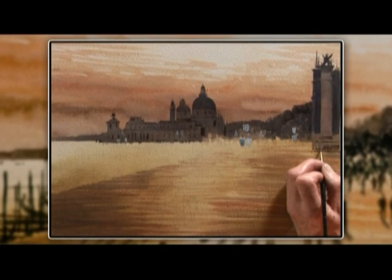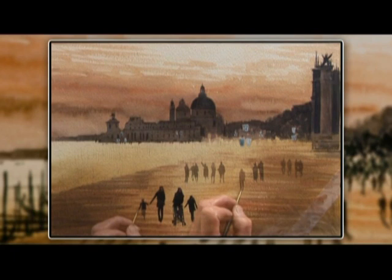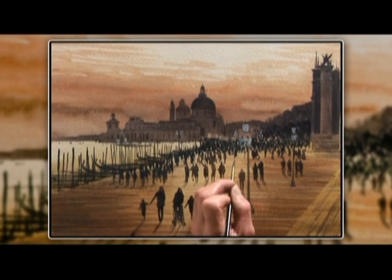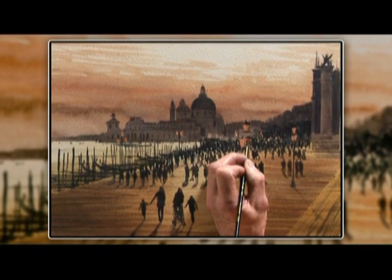Then we carefully painted the foreground figures, then dashed in the rest of the figures very loosely using the point of the brush. Finally we did the posts and gondolas along the shore, put in some shadows, finished the detail, took off the masking, and touched in the lamps.